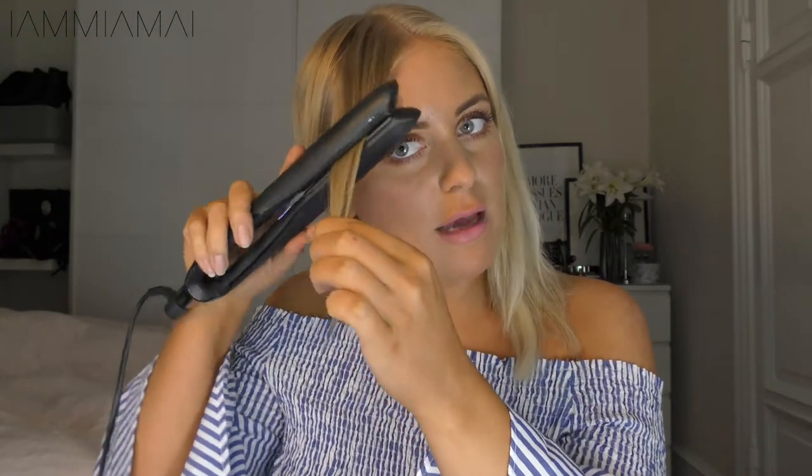I'll just wash my hair as I normally do, and now I want to separate it into sections. I separate it like this because for the front hair, I just want to make a curl — always away from your face, like that. And if you feel it's too curly, you can always pull a little bit in it before it cools down. Like that.